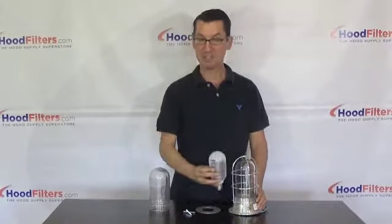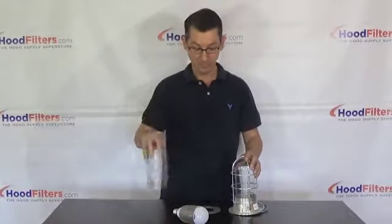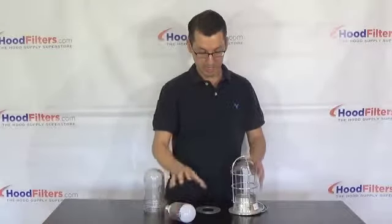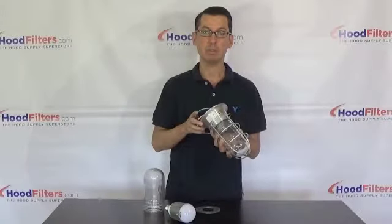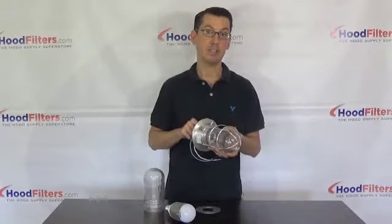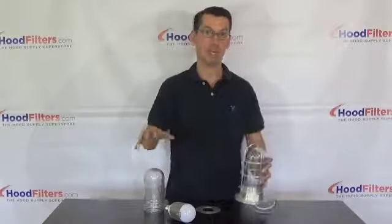You can use any type of corkscrew light in these fixtures. You have got several different options for the type of globe, with or without a cage. You can buy the globe, the bulb, the cage, or even the full assembly — this is a brushed aluminum assembly with a silicone or porcelain socket on the inside, all available individually. So you can get the whole light ready to install or each individual part; just check out the website.